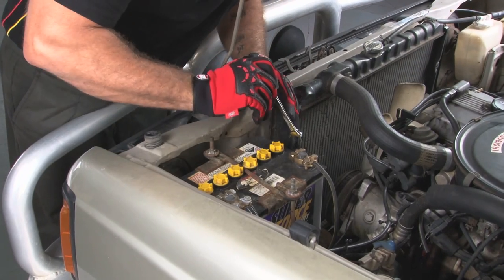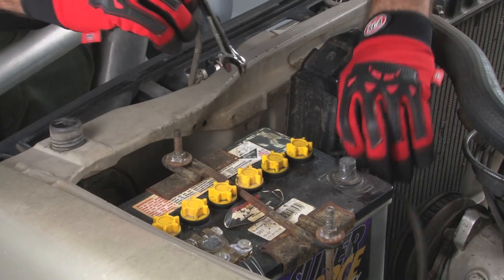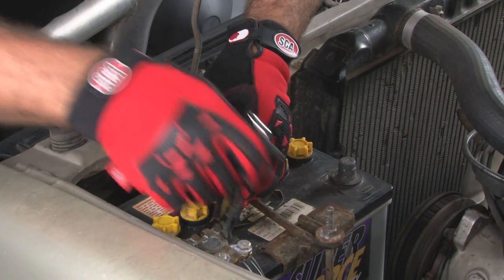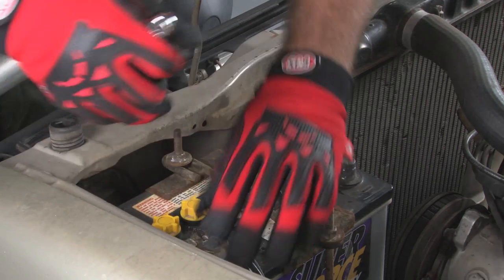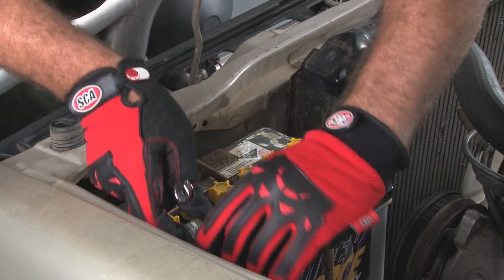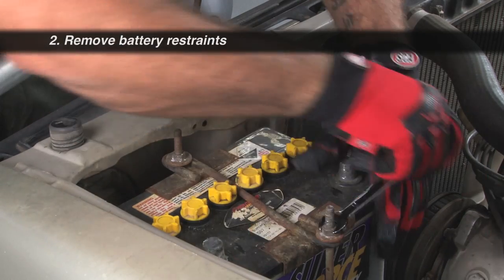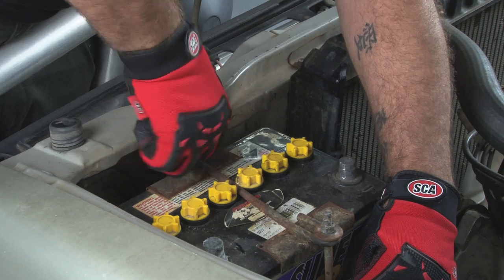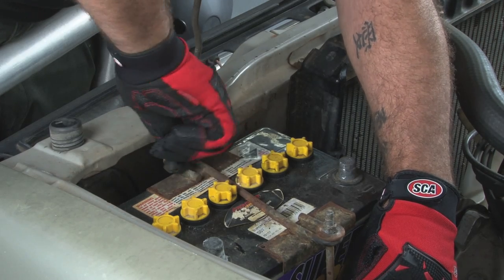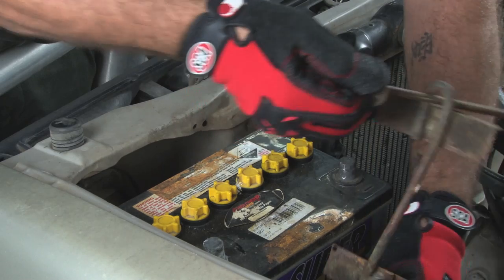Wearing your gloves to protect against battery acid, remove the negative terminal first to disconnect the vehicle's electrical system — it's the one with the minus sign. Move the cables out of the way and if necessary tie them up so they can't fall back and touch the terminals. Remove the battery restraints or other hardware holding the battery down. Depending on the type of vehicle you may need to unbolt, unscrew, or unclip the restraint and move it away from the battery.